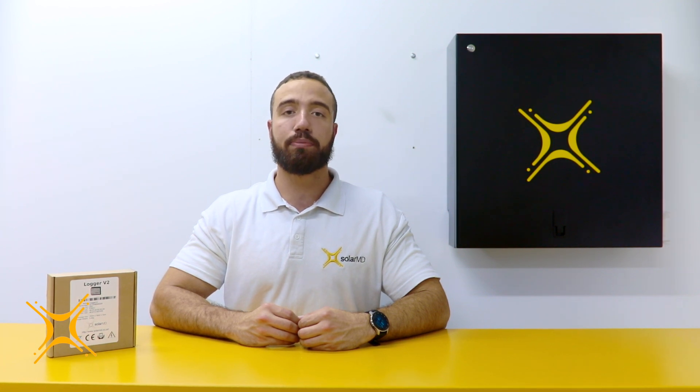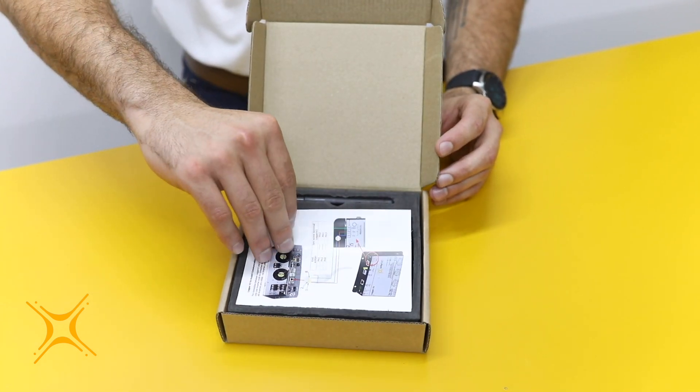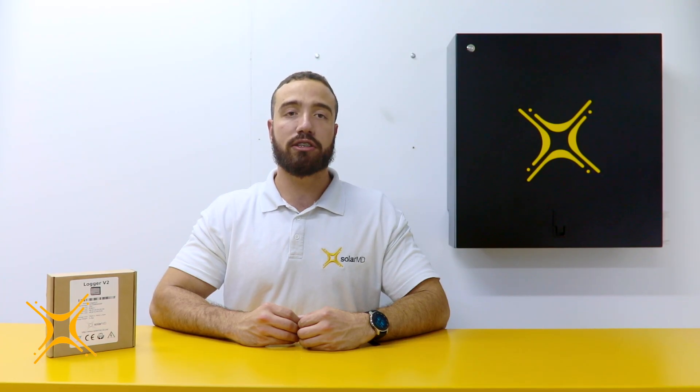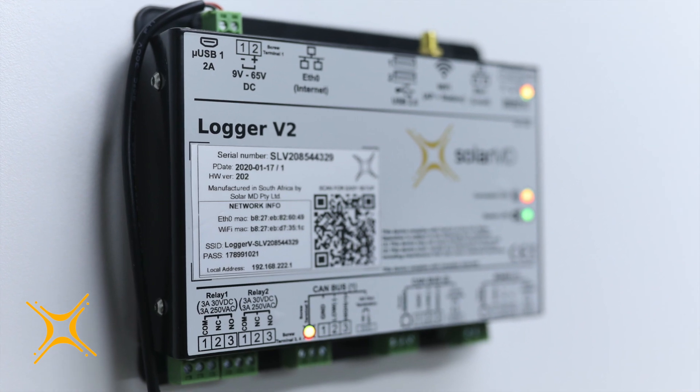Step 1: Unpackaging. Once unpackaged, you should have the following: a quick installation guide for the most common inverters, the logger itself, and a Wi-Fi antenna. The package does not include a power supply since the logger is specifically designed to work with 24 to 48 volt DC battery systems and can be directly supplied from the battery bus bar. The front of the logger provides the following information: the serial number, Wi-Fi SSID, Wi-Fi password, and local IP.